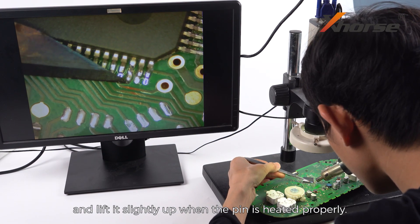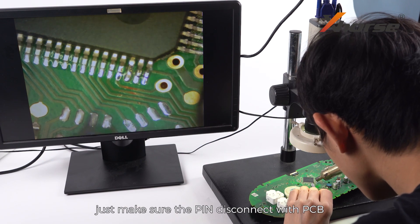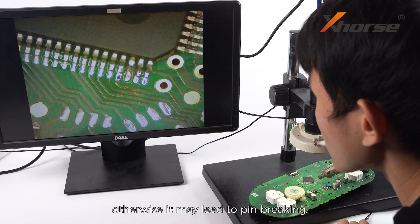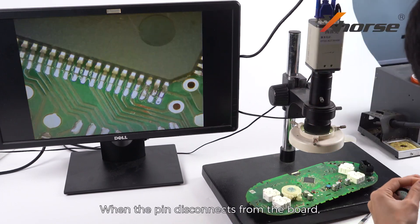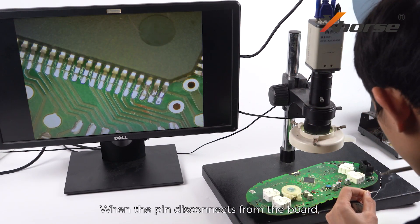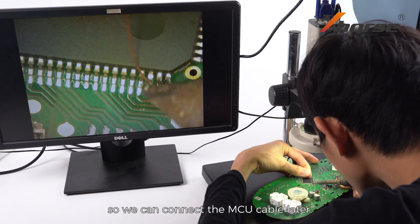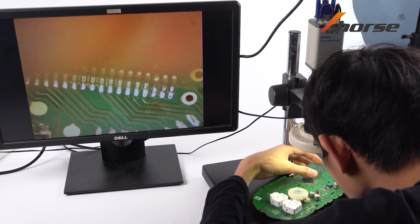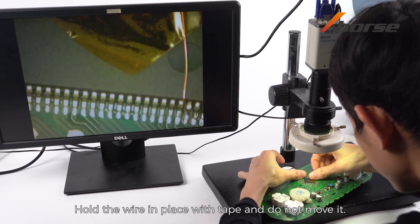Lift the pin slightly up when it is heated properly. Note: don't lift up too much — just make sure the pin disconnects from the PCB, otherwise it may lead to pin breaking. When the pin disconnects from the board, solder a wire or enamel wire to the pin so we can connect the MCU cable later. Hold the wire in place with tape and do not move it.